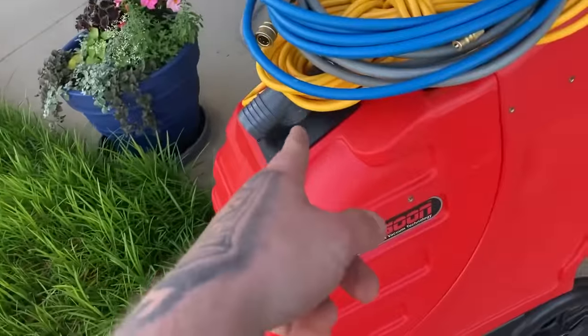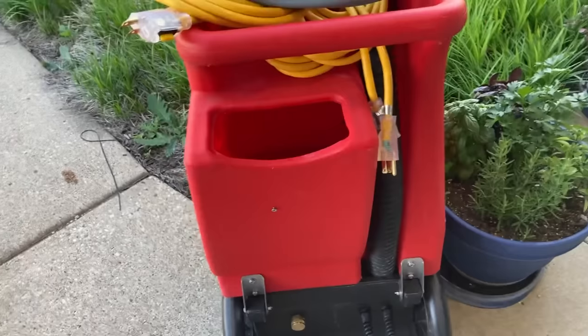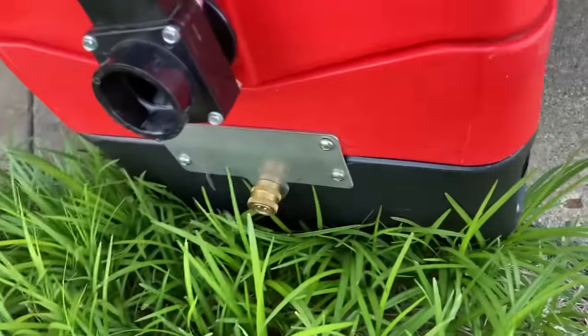I cannot say enough good things about this machine. The accessibility is great — I never have to worry about the lid. It's got, like Cliff says, the bucket right here which I just hook up to a faucet. Solid stainless steel — we're not messing around here. You can't beat that.